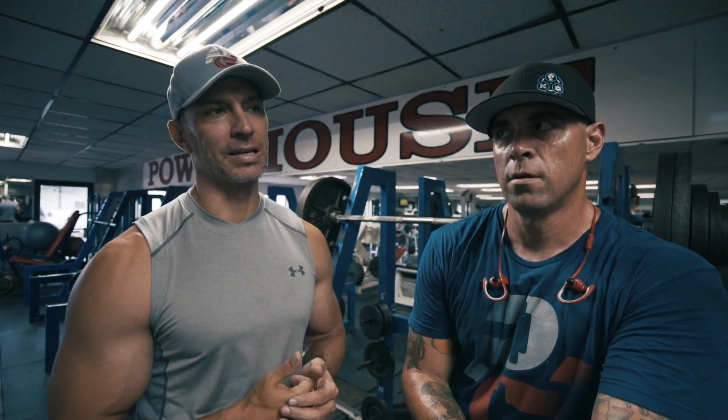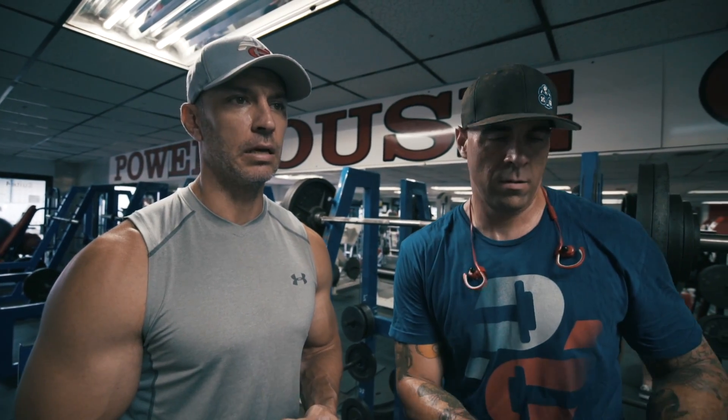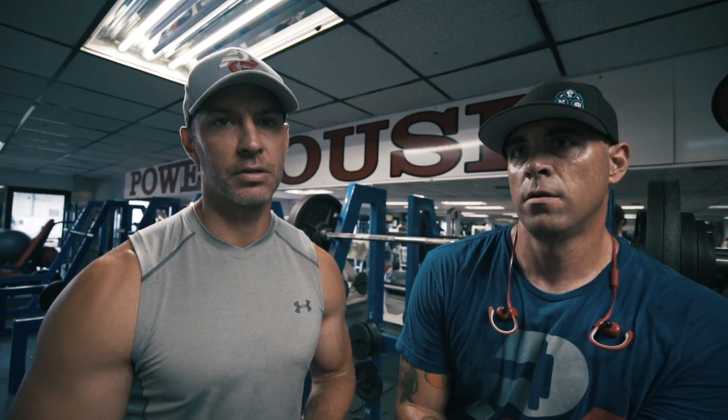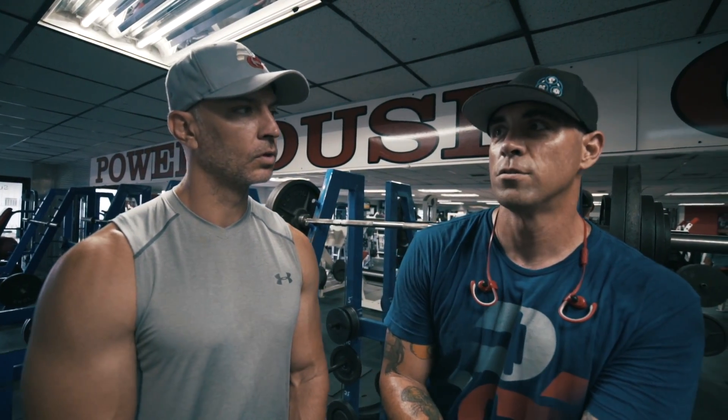I figured we'd just throw that in there because I know people are going to question it. Jason's a very tall guy with very unique leverages, but he makes the most of them and he stays healthy — and that's really what matters most. He's no pro, but he just listens to what the guys who are pros tell him.